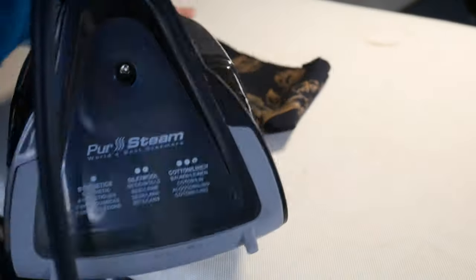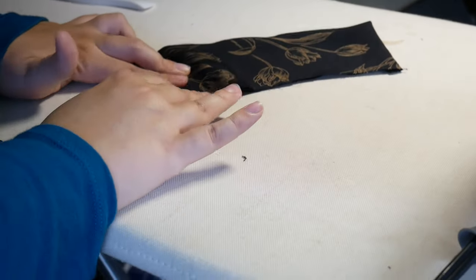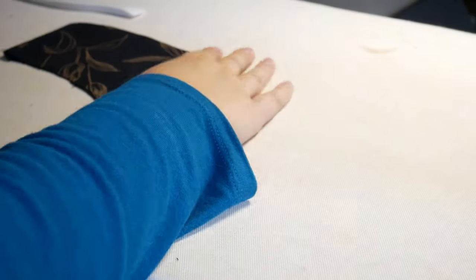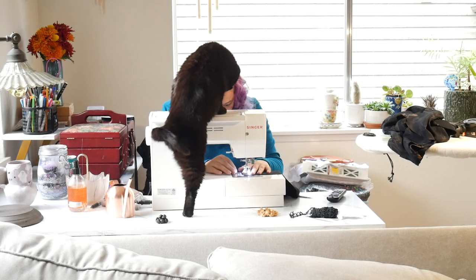I want to note that I added a back zipper to this dress, which is what I always do — it really helps with mobility. Since I'm doing that I did have to split the collar in two as well. I'm perfectly fine with that, but I know some people don't like having a split collar in the back. It doesn't bother me because it's the back and I don't look at it.